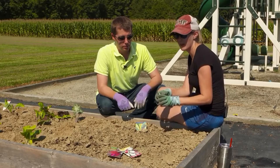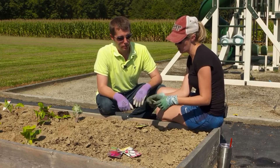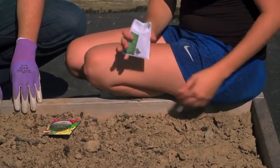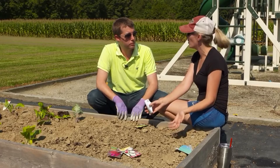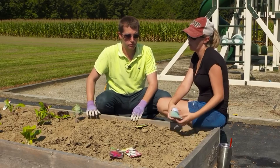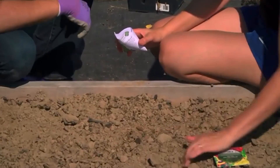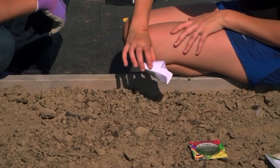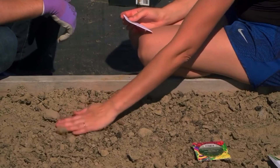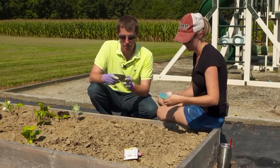We also have a mesclun lettuce mix and a kale mix to plant, and they should both mature in about 45 days. One important thing when planting a garden is making sure the plants grow well together — that's called companion planting. Some plants don't do well together, like peppers and beets. We make a little furrow and just sprinkle the seeds in — you can barely see them they're so small — then cover and pat down.